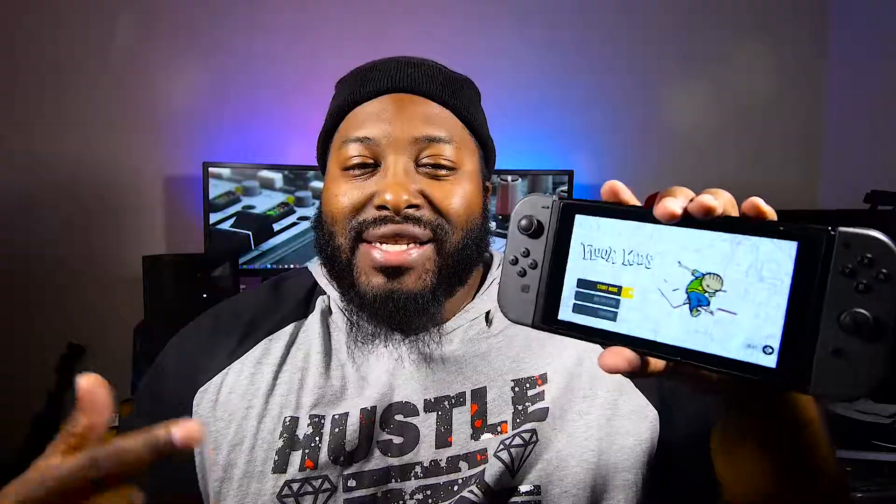Now if you saw any of my video game related content, I said last year that the Switch was my favorite console — between Zelda Breath of the Wild, Mario Odyssey, Mario Kart 8, Golf Story, which was my favorite. Already said that, put a stamp on it, certified. But it's one thing that the Switch was missing — something for the culture, man. Shout out to the homie Rudy Dope MC, Crazy MC — he actually posted about this game, and another homie Tosina.com Dom was like, yo, maybe Dookie needs to check this out. Floor Kids — it's a hip-hop rhythm based game for the Nintendo Switch.